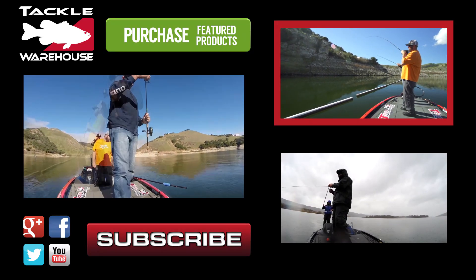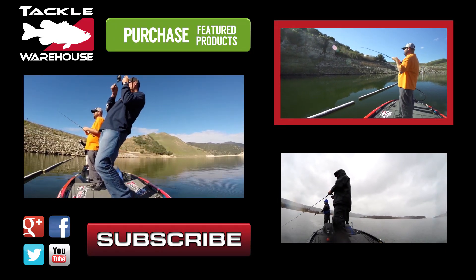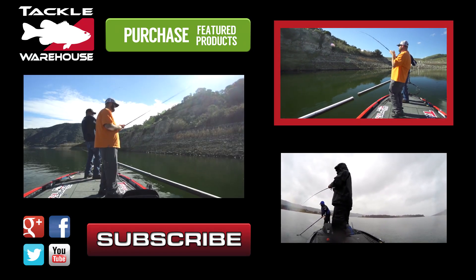You're throwing a big old crawdad — caught a fish!